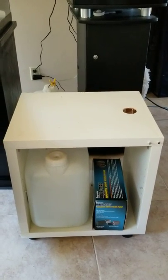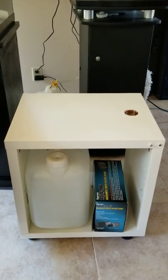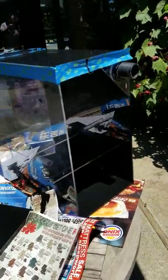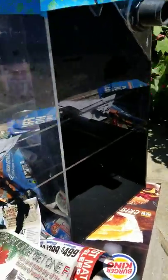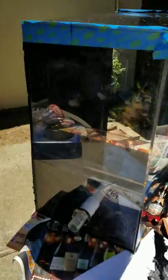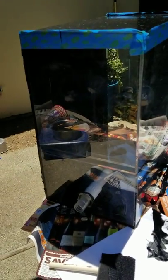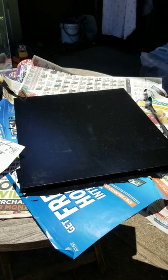I'm going to put the refugium on top and the ATO reservoir is going to be right there. I'm painting the refugium black on the sides and drilling a hole at the bottom so it drains through to the sump in the cabinet.